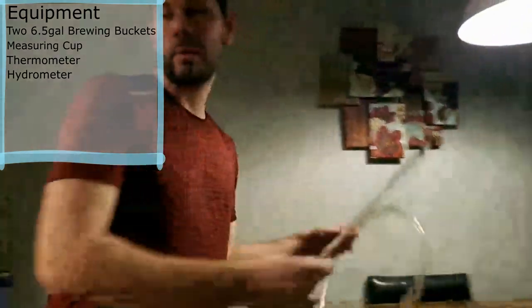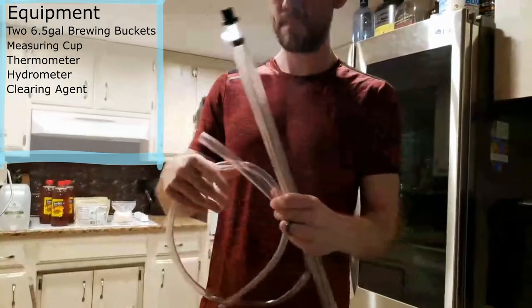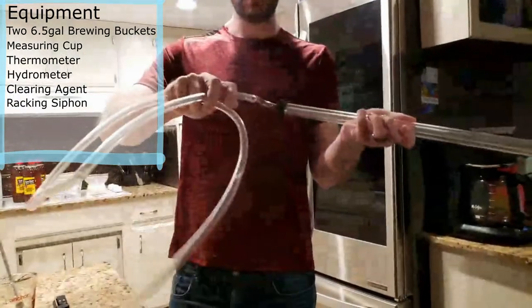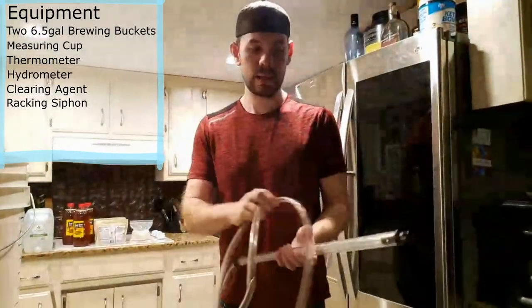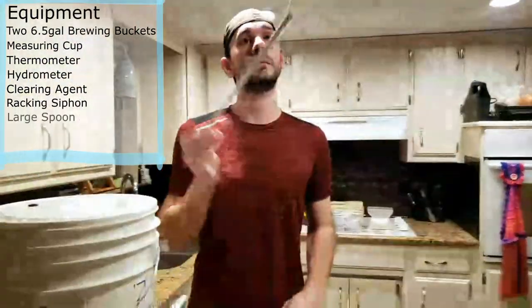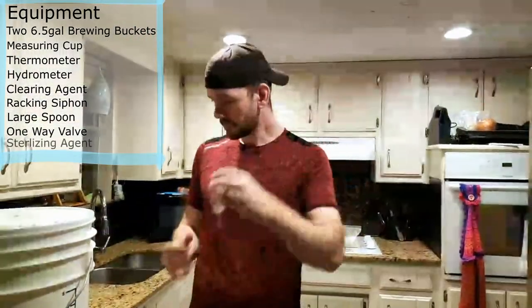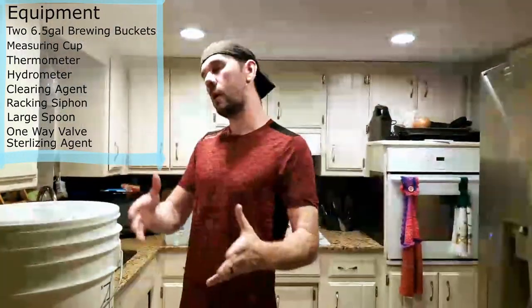We've got a clearing agent - there are a bunch of different kinds. We've also got a siphon: you stick the hose on one end, stick that end in the mead, and the other end in your second bucket - that's how you transfer it later, which will be part two. We also need a giant spoon to mix the honey, and a one-way valve. Tool-wise, that's it.